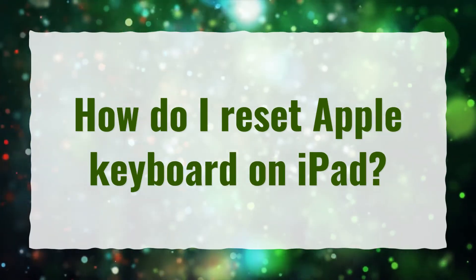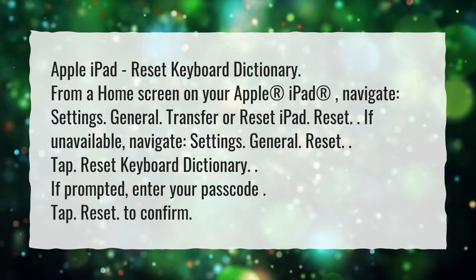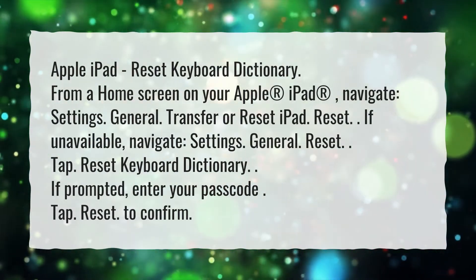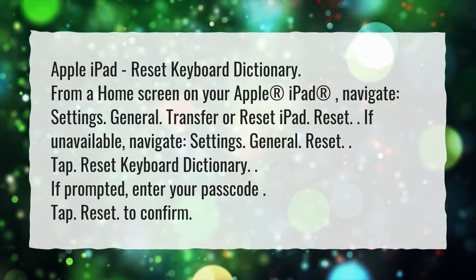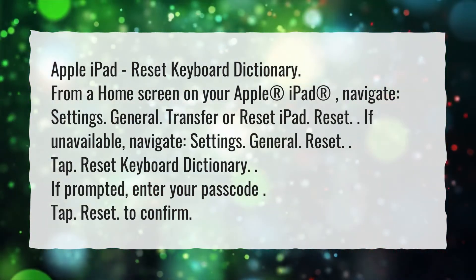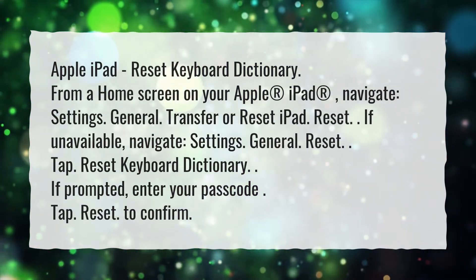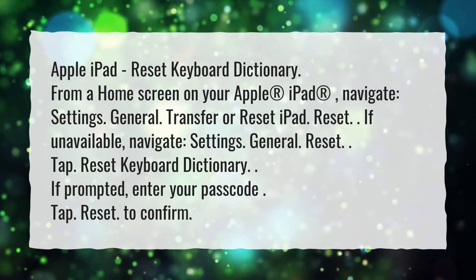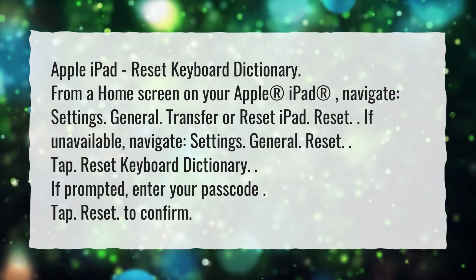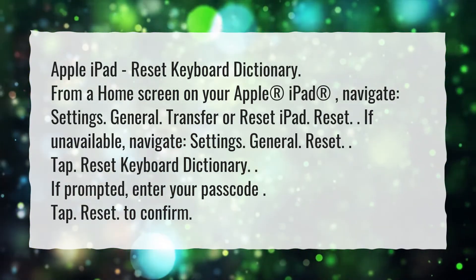How do I reset Apple keyboard on iPad? To reset the keyboard dictionary on your Apple iPad, from a home screen navigate to Settings, General, Transfer or Reset iPad, then Reset. If that option is unavailable, navigate to Settings, General, Reset. Tap Reset Keyboard Dictionary. If prompted, enter your passcode, then tap Reset to confirm.